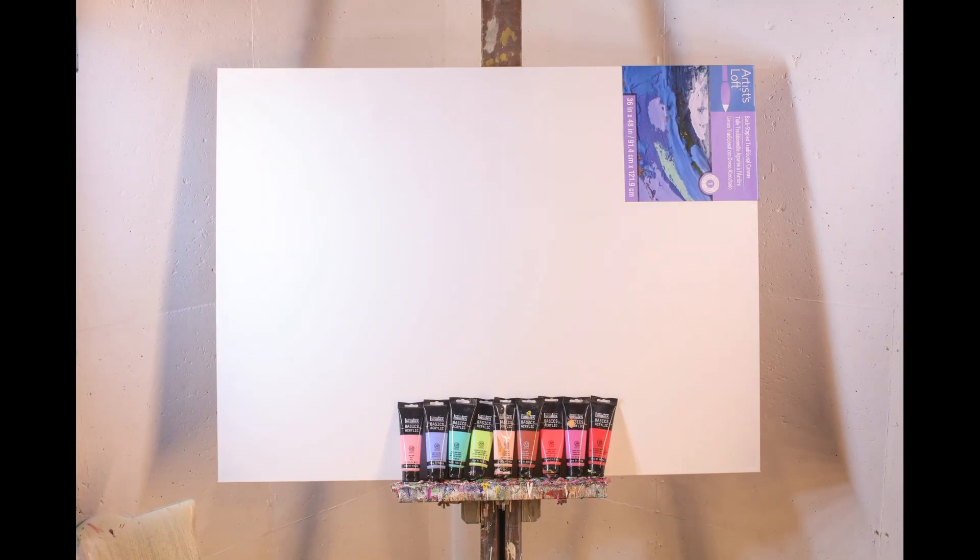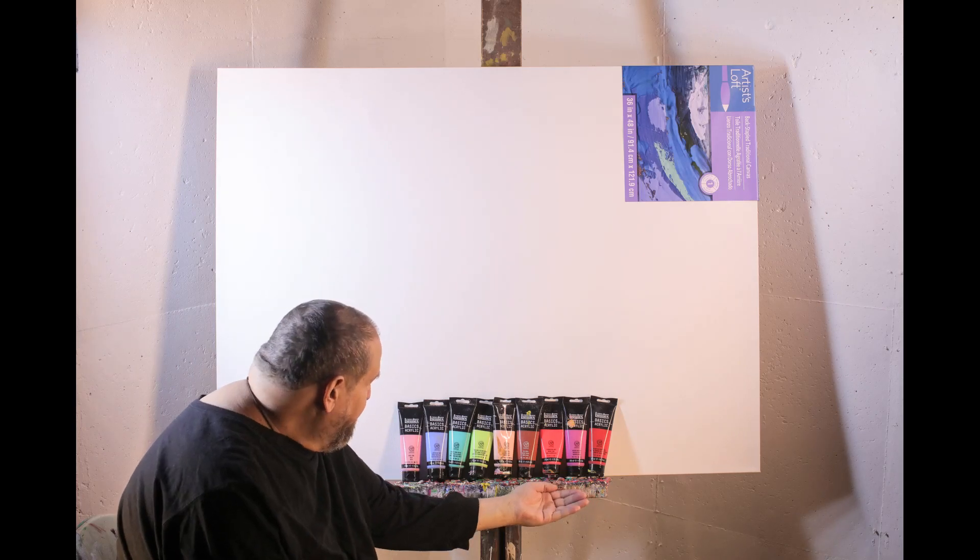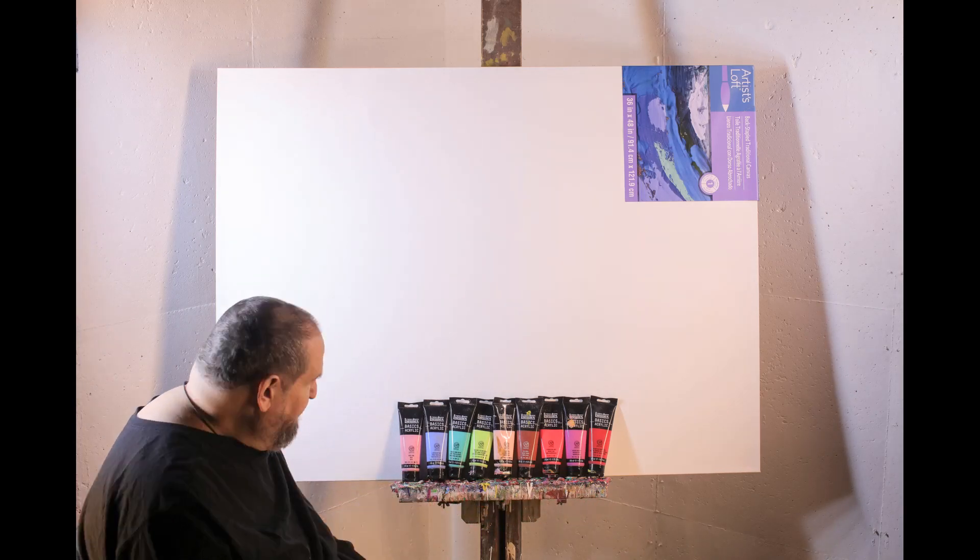Hello, my name is David Teal. In this video, I'll be painting an abstract expressionist work. I'll be using my favorite brand of paint, Liquitex.